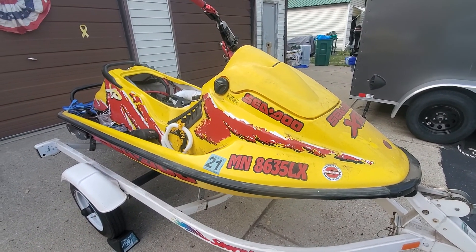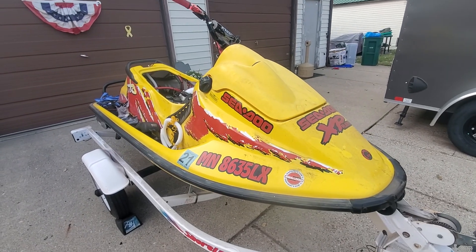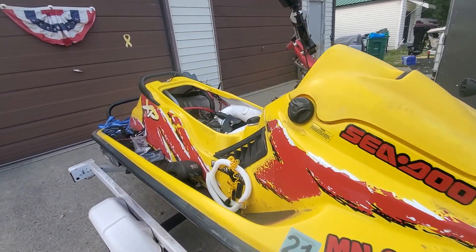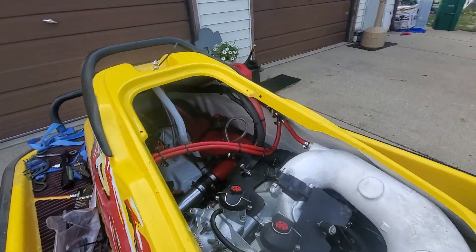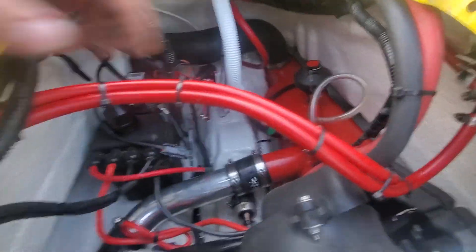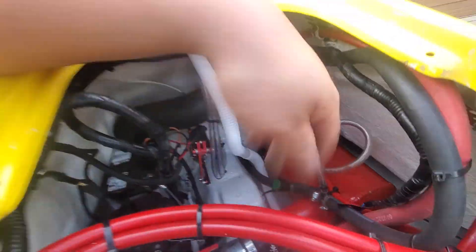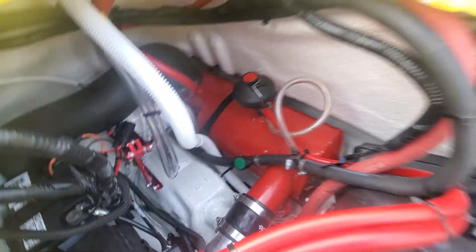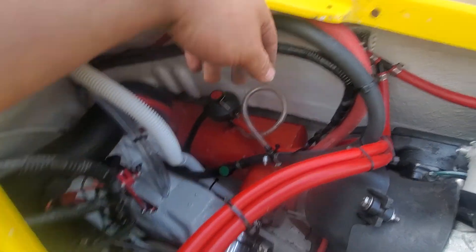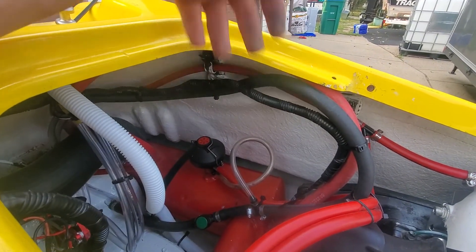Hey guys, welcome back to the channel. Going to do another quick update on the '95 XP 951 project. As you can see, I got most of my lines all routed and tied up so it looks pretty neat. I've got to do some work in here with the battery cables, but we got our baler lines, bilge pump lines, all our pump lines and engine intake lines. I went a little long — I'll trim them up later.